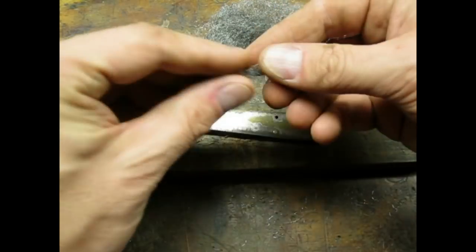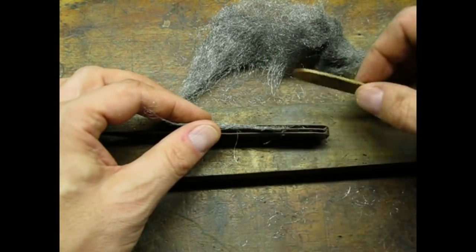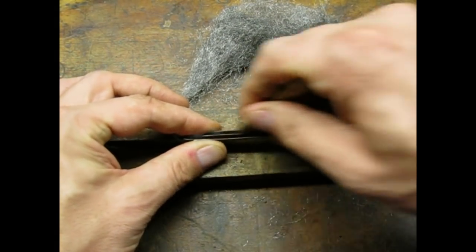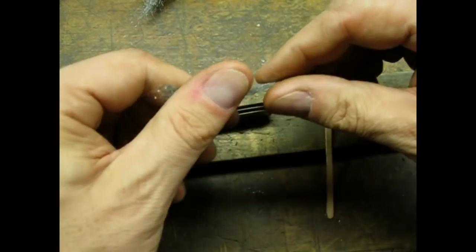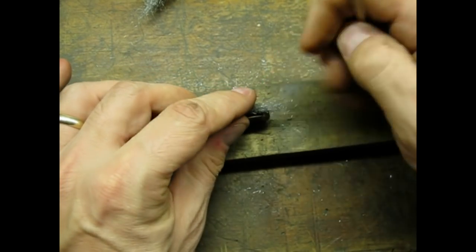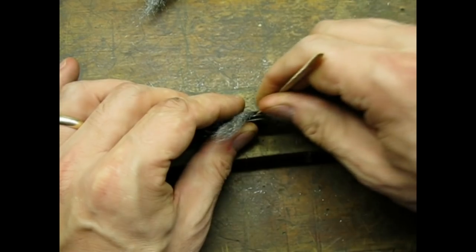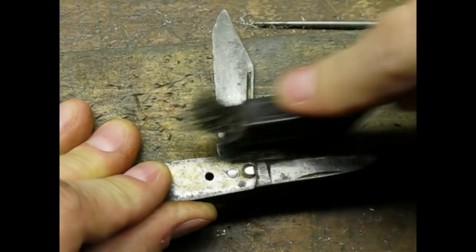To clean the inside of the body I rolled up the steel wool and used a popsicle stick to force it into the grooves. I found that one of my paint stirrers was handy for this as well. I used a wire brush and a pick to get the hard to reach spots.